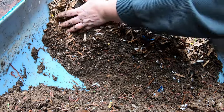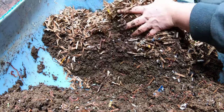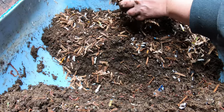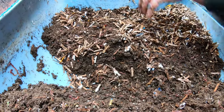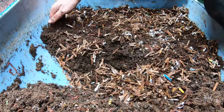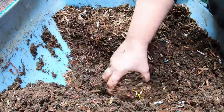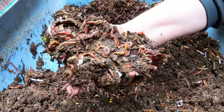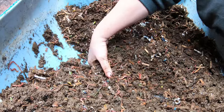Here we are at the business end of the bin. I'm going to pull this dry bedding out because I'm going to put that on the bottom when I feed them. Here we are - this is probably two feedings ago, you can still see the bedding is in progress. Not finding any food yet but you can see that the bedding has not been consumed.